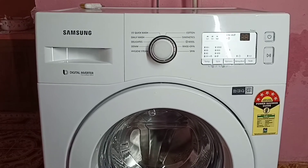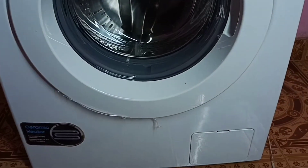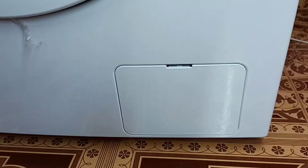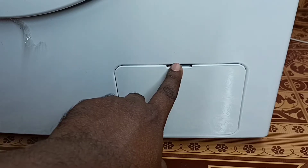Hi friends, this video shows how to clean a pump filter. First, we need to power off and unplug the machine. Then locate the filter on the bottom side of the machine. Then open the filter cover using a coin or thin metal object.